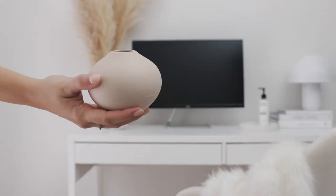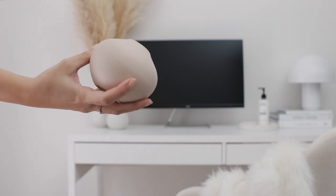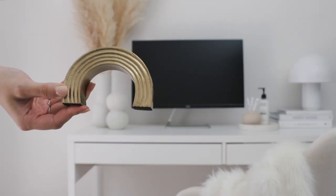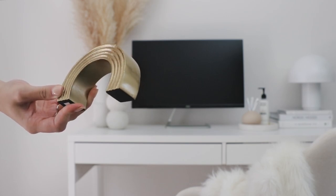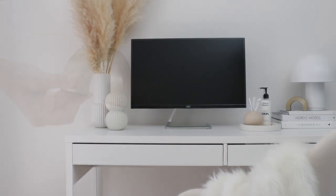This is a vase I painted a few videos back and I've actually been using it as a pen holder — I think it looks so cute. Whenever I'm styling a space, I always like to bring in some brass accents. This adorable paperweight was from Target and it is so cute.